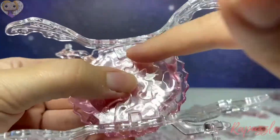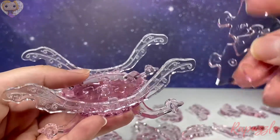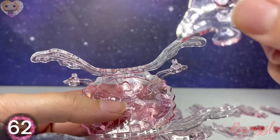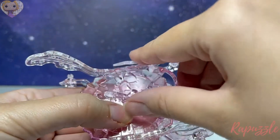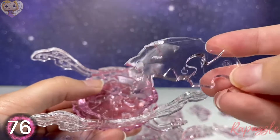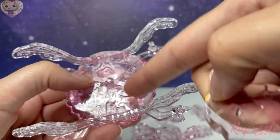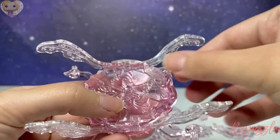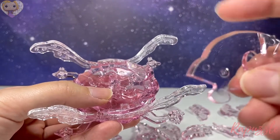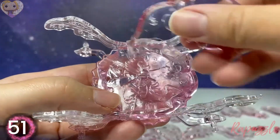This should sit flush with the other pieces just like that. Your next piece is piece number 62 — with the number side facing downward it's going to connect at the top. Next piece is piece number 56 — with the number facing downward it's going to connect at the bottom. Your next piece is piece number 55 — with the number facing downward it's going to connect on the left.